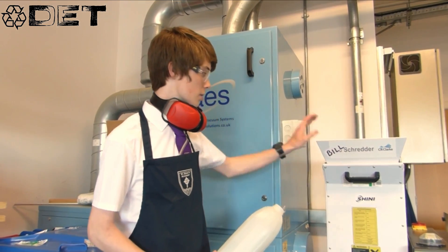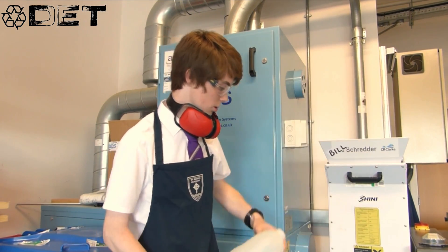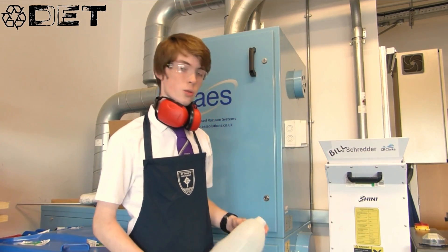So this is the shredder, and what we do is we get the milk bottles, put them in the top and they come out as these finely shredded pieces — and I'll show you how it works now.